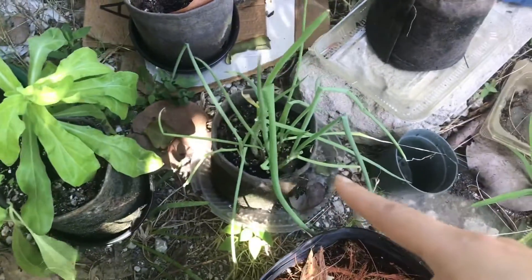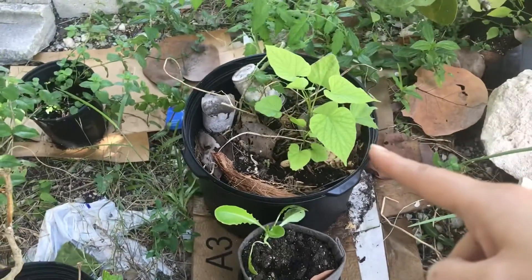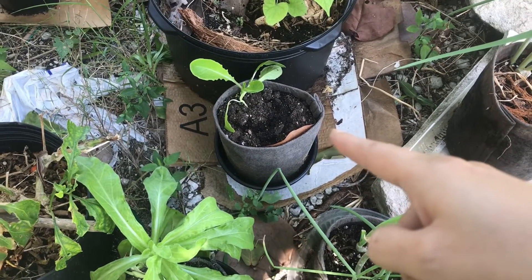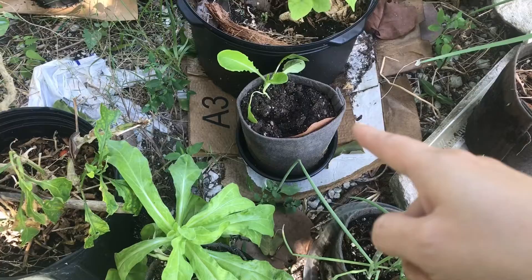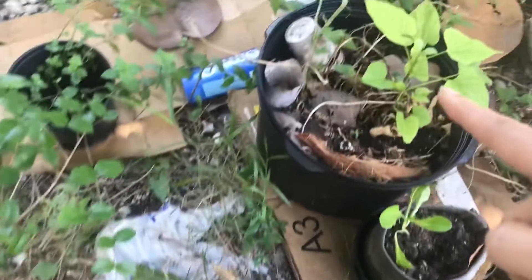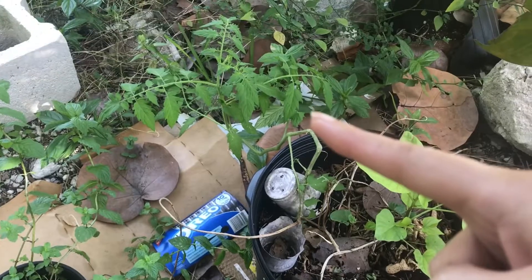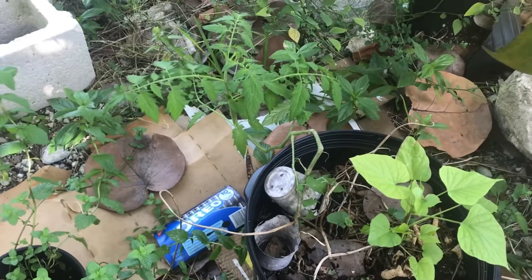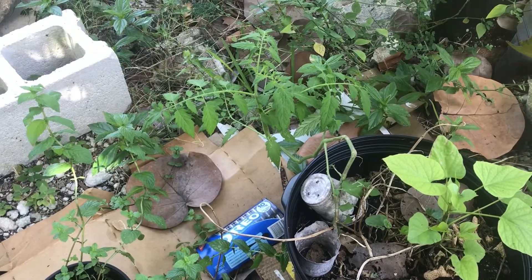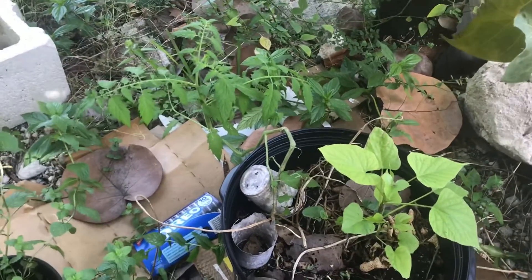Got some green onions in there. Sweet potato over here. That is a romaine lettuce — I can't remember the variety name on the seed packet, but that's a romaine lettuce. And here within this sweet potato pot, I've got a volunteer tomato plant. Not sure what tomato it is. I was wondering if it might be a brownish cherry tomato that I had growing last year, but I don't know if it was from that or not.